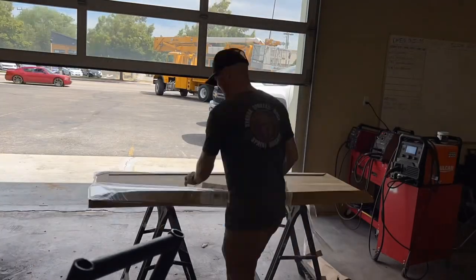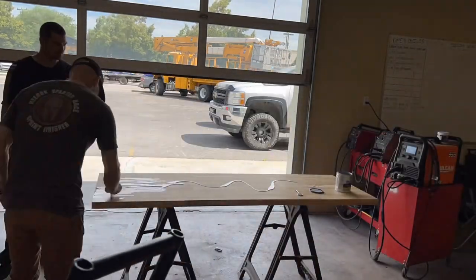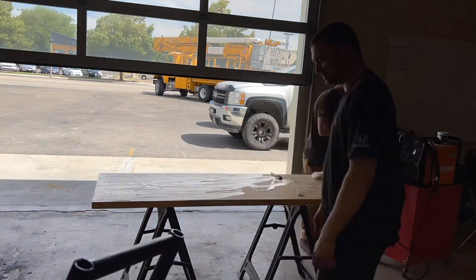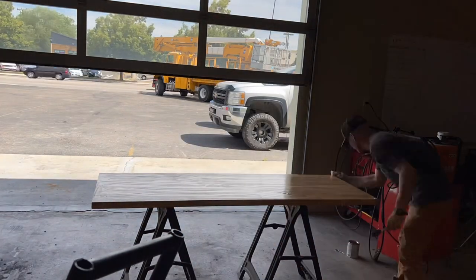We decided to go with butcher block for our countertops — we found this at Home Depot. It was affordable and we liked the look of it. All I did was apply some polyurethane and sand it down — I did that about three coats and it was a quick easy install from there.